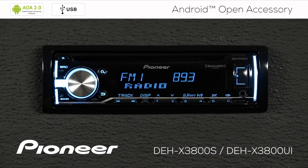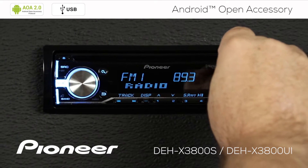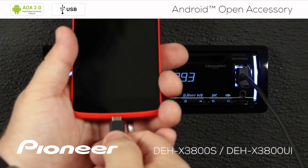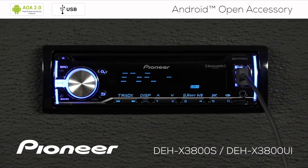Now just plug in your Android phone through USB. Android version 4.1 or higher is required. We'll plug the other end into the phone. This has the great benefit of charging your phone while it's plugged in to USB.